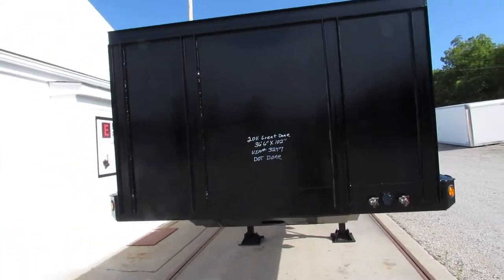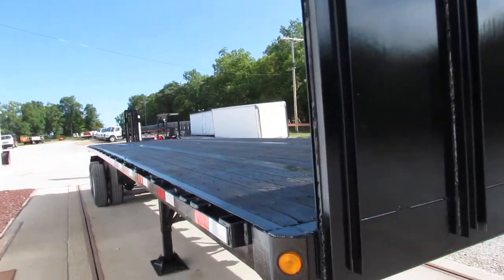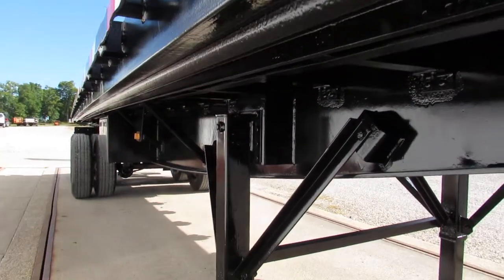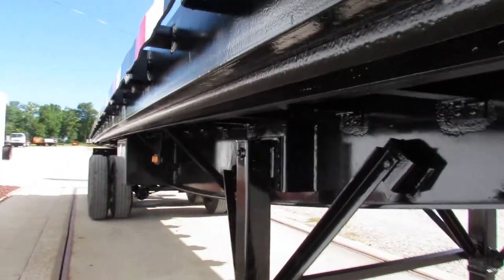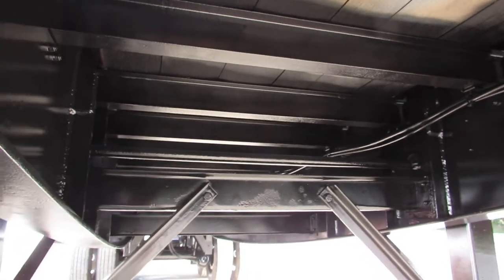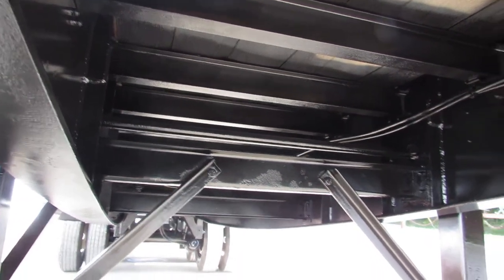As you can come underneath, you can see these units are completely sandblasted, primed, and repainted. You can see the effort it takes underneath here — all the cross members have been cleaned, prepped, and repainted.